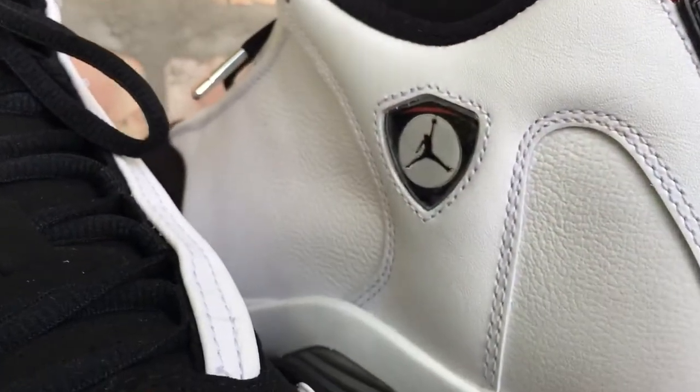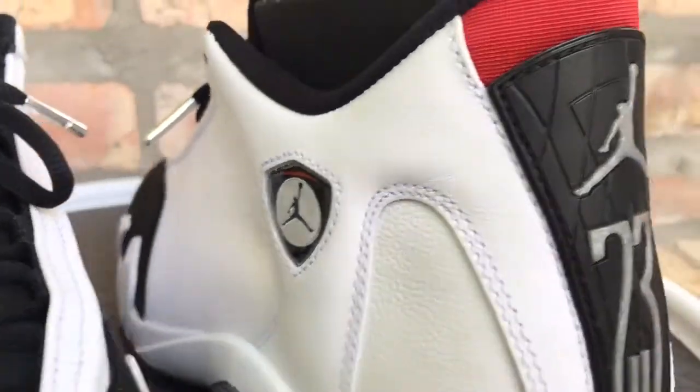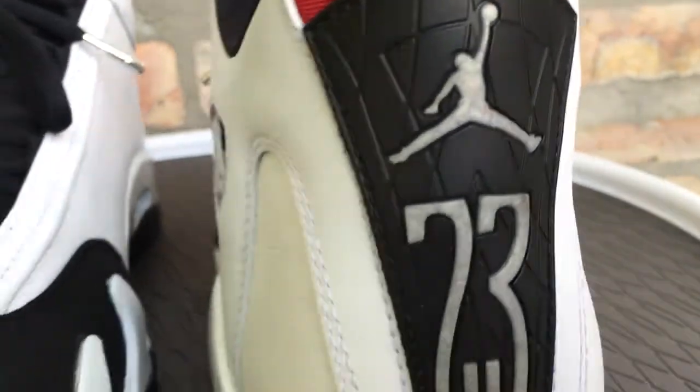A little story behind these — they're inspired by MJ's Ferrari. That's where you get the shield from and the tire tread look on the back here.